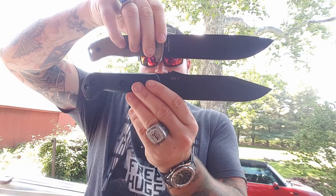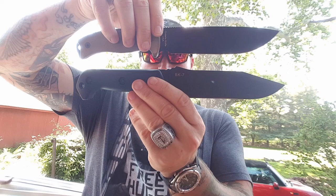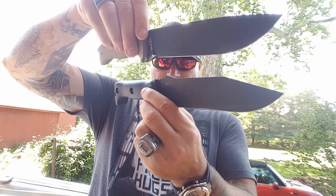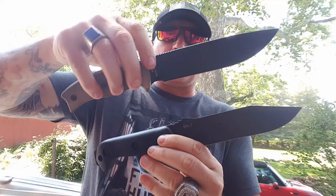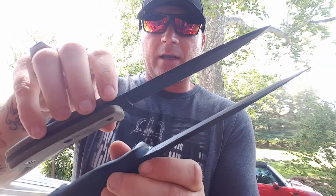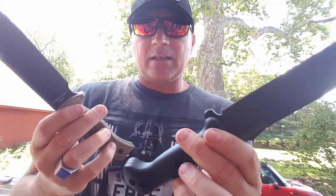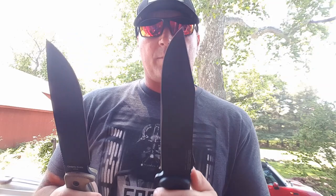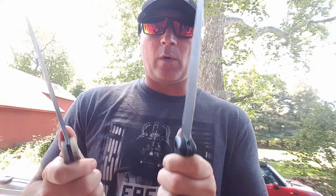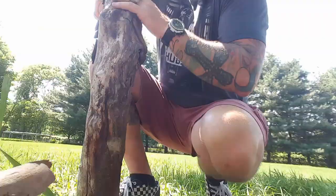If you are looking to buy a survival knife and these are your two choices — the Ontario RAT7 or the Becker BK7 — and you really want one but don't know which one, do this: just look at them. Take five minutes and stare at them. Really see them from all angles. Look at them from the back, from the top, the spines, the edge profiling. It has nothing to do with which one is going to outperform the other. If you buy either of these, you're buying a fantastic survival knife.